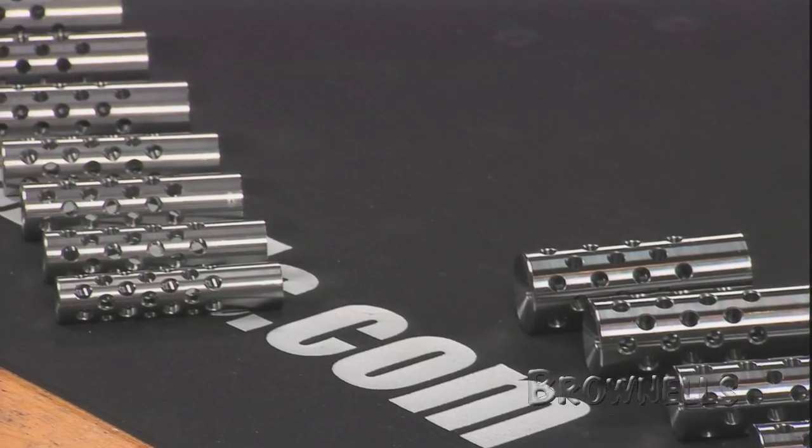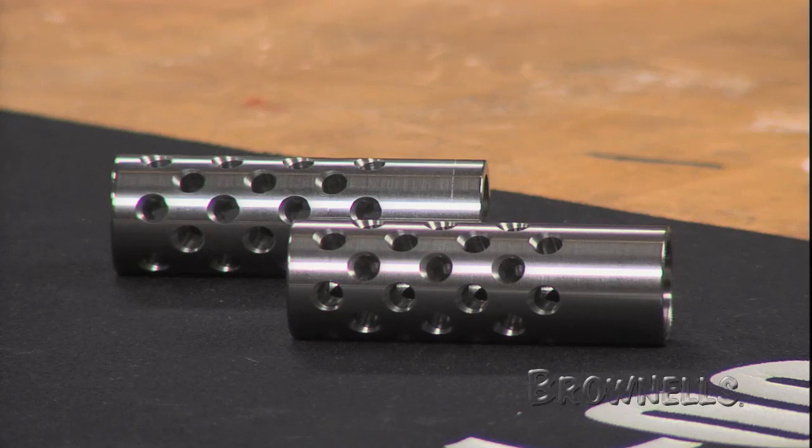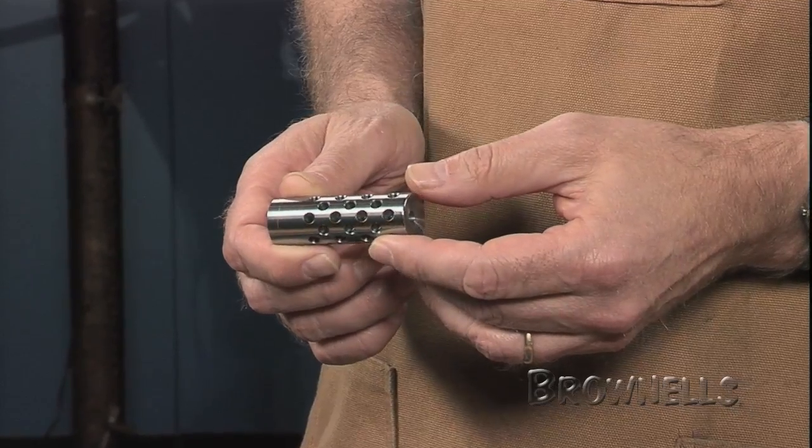The brakes are made of 4140 chrome moly steel in the white or 416 stainless steel with a satin finish. They screw onto a threaded barrel and the rear of the comp can be tapered to blend with the barrel contour.